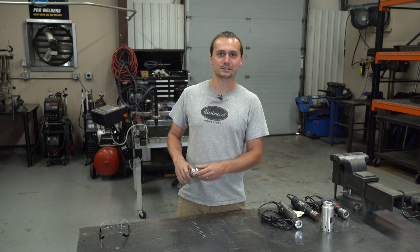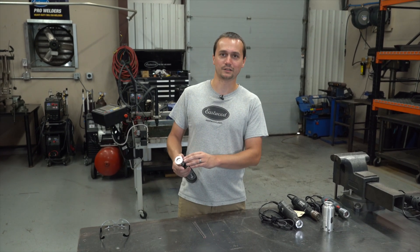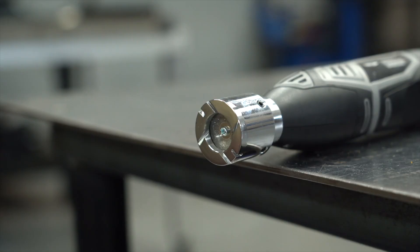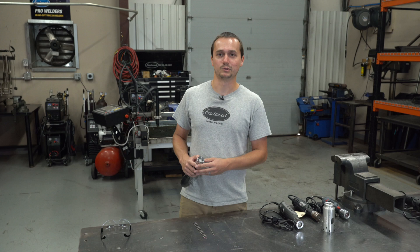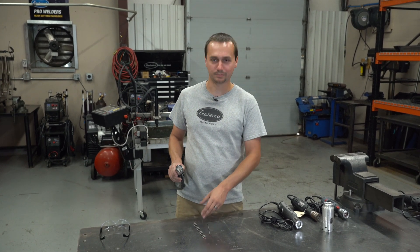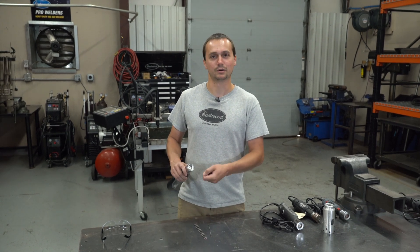The head is just like our TG1800 tungsten grinder head, set up with an extra bearing that supports the arbor — that prevents the blade from walking or vibrating at all. It's set up for 1/16th and 3/32nds tungsten, on a 10-degree and a 22.5-degree angle, both AWS recommended. Additionally, we've got breaker slots, so if you ball up or dip your tungsten, that's okay — you can slide it in there and break it right off.